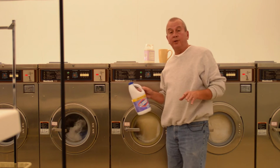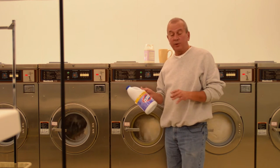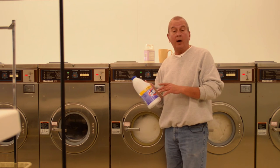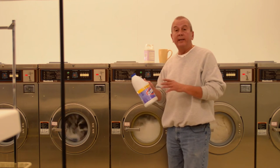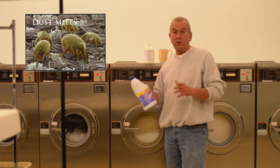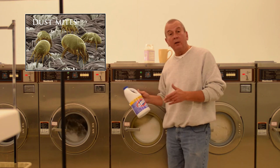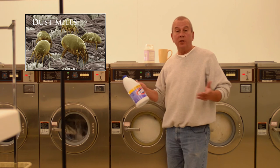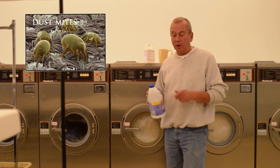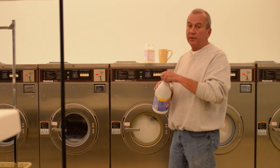Here's the ingredient you're not supposed to use. Every down manufacturer will tell you that chlorine is hard on the cotton shell and also hard on the down cluster. However, it kills dust mites. All bedding gets dust mites. I'd rather detract from the life of the pillow a little bit as opposed to sleeping with dust mites next to my face for the next ten years or so. So, just a little quarter cup of this.